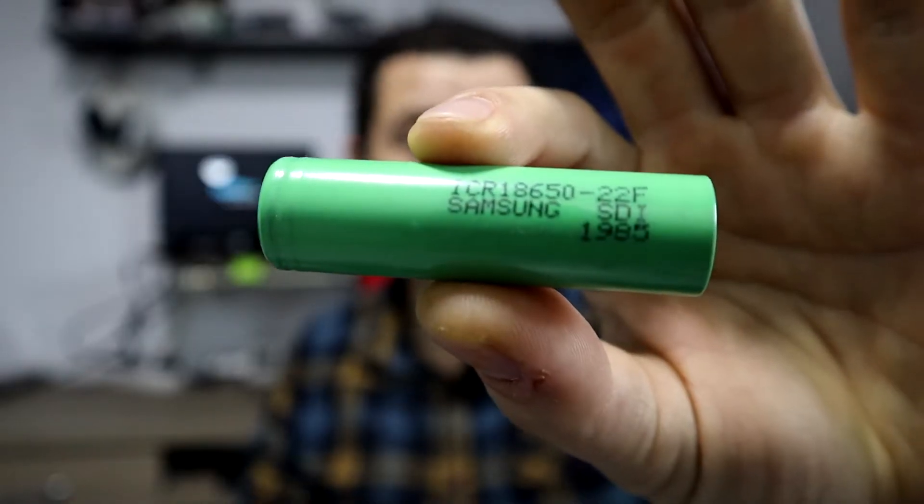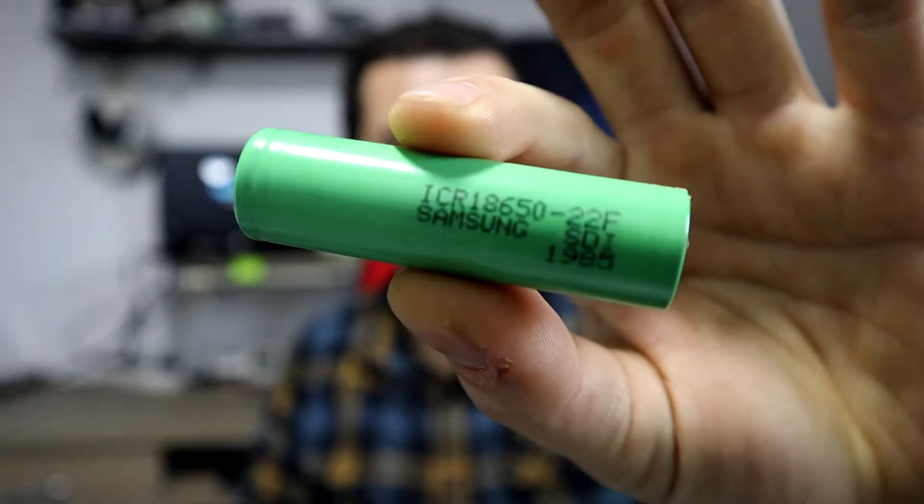For the replacement I will be using these Samsung cells that I salvaged from old laptop batteries. You can also salvage them yourself, but be careful not to poke them through, because the battery cases from laptops are quite sealed up.